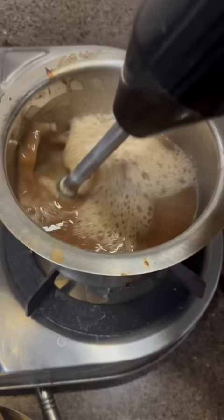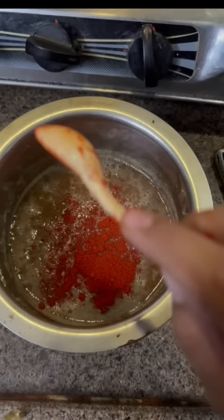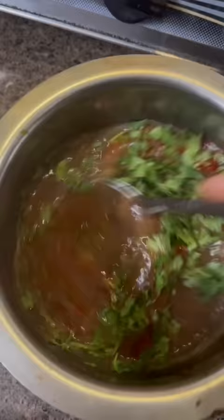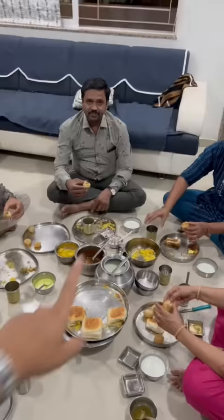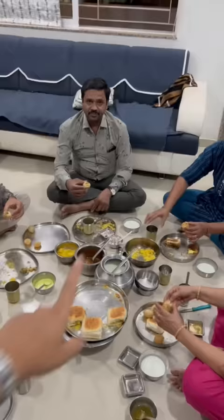We will make it full of water. We have put it in the water. We have made it well. We will add some salt. We are ready.